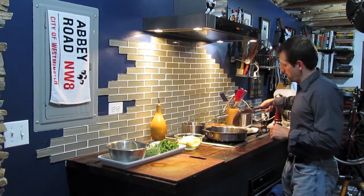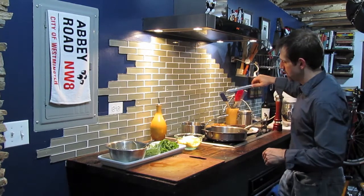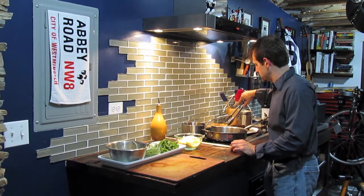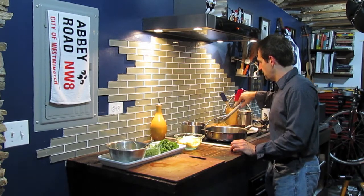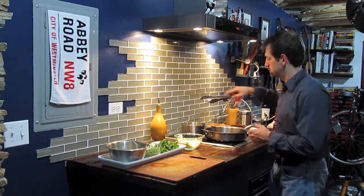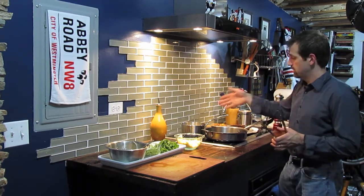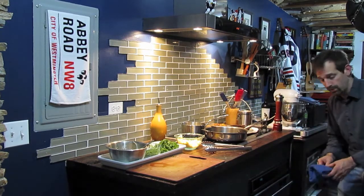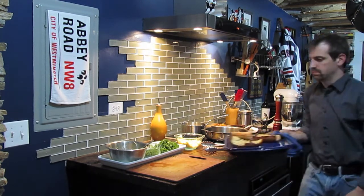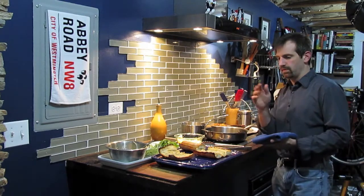We're going to remove the beef from the pan and let it rest for about five minutes. While that's resting, we're going to pull another batch of onions out of the oil — I have it set at roughly 375 degrees, though anywhere from 300 to 400 degrees works. Once they come out of that oil they're extremely hot — this is the time to salt them or season them however you'd like. They're going to crisp up as they sit. Also, the bread I put under the broiler for our sandwiches is done — it looks beautiful, nice and crispy.